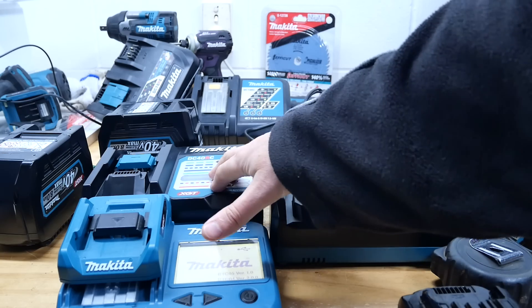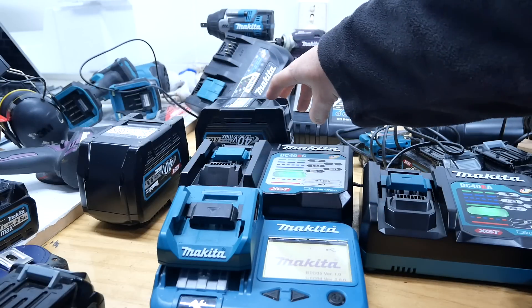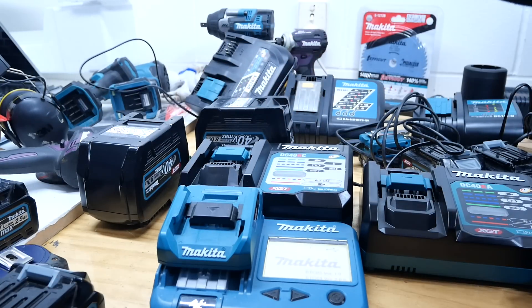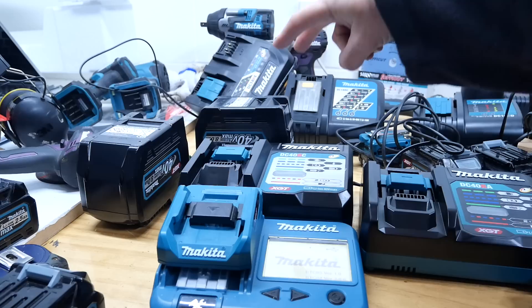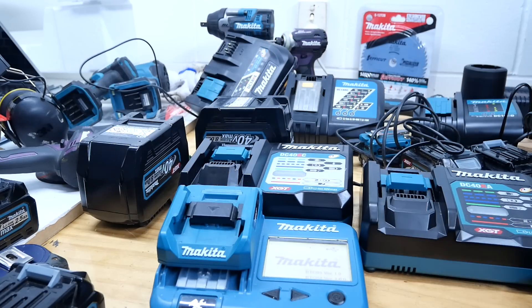In a moment I'm gonna charge an 8 amp hour 40 volt battery on one charger and another on the other. They've both been sitting on the bench for at least 24 hours flat, so they should be nice and cool. It's about the coldest day we've had this year in Auckland, so the insides should be cool. As we all know, heat is a killer of anything electronic, especially batteries, and that's why so many people love slow chargers over rapid chargers.